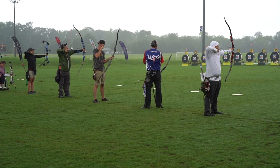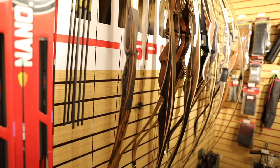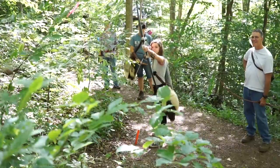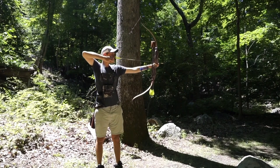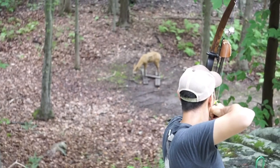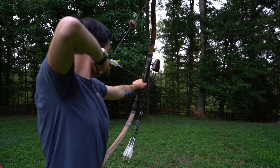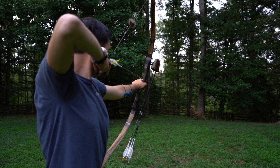Similar to barebow archery but with its own category is traditional archery, which includes recurve bows and longbows. This category of bows is really what you would think of as a simple bow — no elevated rest, no cushion plunger, just a bow. They're typically made of wood but can have metal risers, and they can be one piece, two piece, or three piece bows. You can go deep into it and order a custom bow with gorgeous woods, or get a really simple bow for less than two hundred dollars — like a Samick Sage, by far the most common beginner bow. You can compete with a traditional bow, especially in 3D archery, and it's very popular.